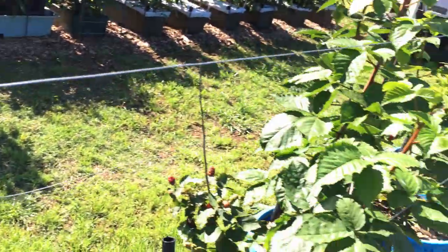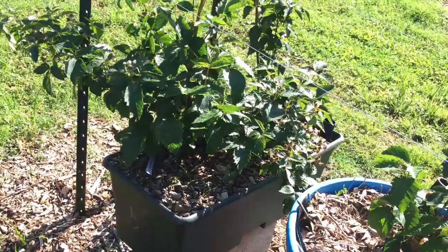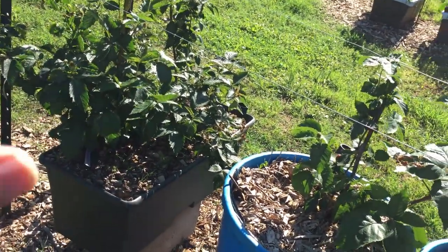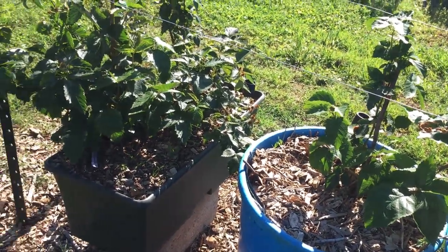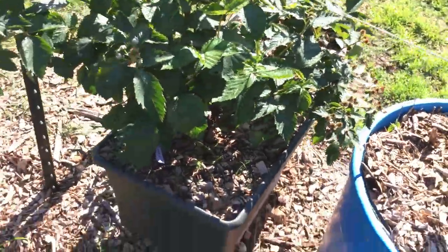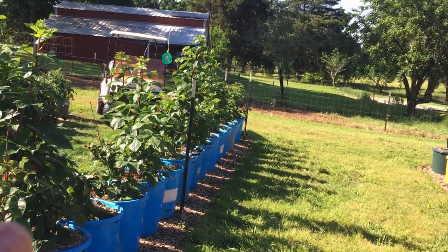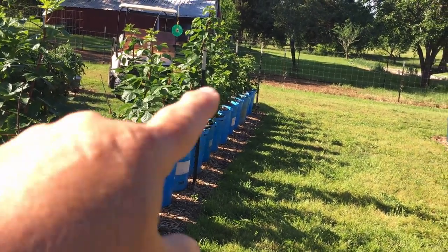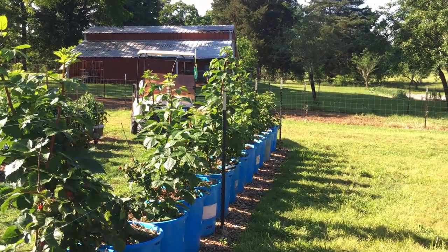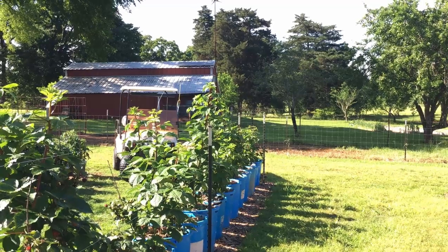These are Prime Arc Freedom blackberries, all of them except the one in the EarthBox. The one in the EarthBox is a Quachita — Q-U-A-C-H-I-T-A. I've grown them in the past; they produce a big, sweet berry, really nice, but they didn't reproduce themselves as well. This time in the EarthBox there's a brand new cane, so they're reproducing pretty well. I just wanted to show you the pinching and pruning of the blackberries. When those laterals fill out it's going to be a hedge of blackberries. Prune your blackberries — you'll get more production and they're more manageable. Several good reasons to prune, so do it.